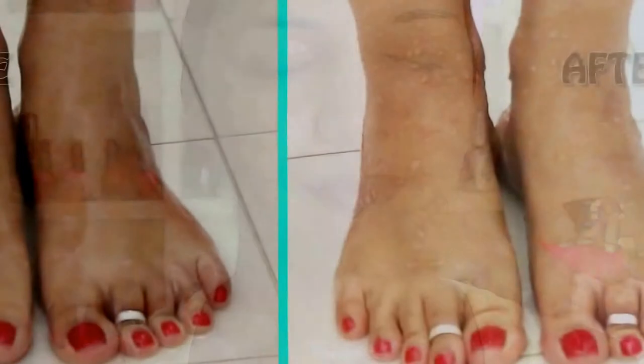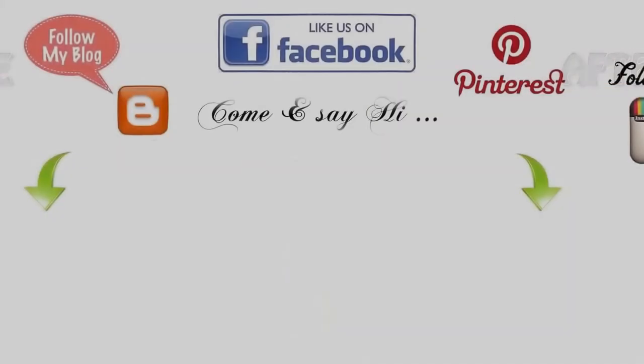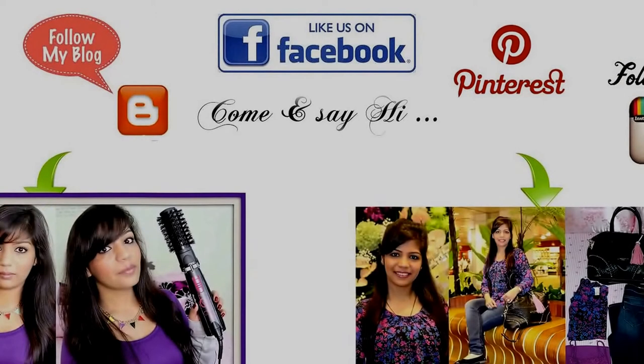I have an additional step for you guys: I apply rose water which I keep in my refrigerator. Because it is cold, it also helps to close the pores of your skin that have opened due to exfoliation. That's it — I hope you guys enjoyed this tutorial. Thank you so much for watching, and I'll see you in another video. Happy summer!